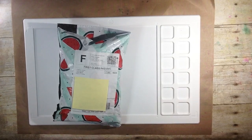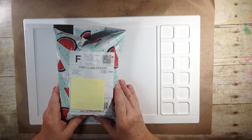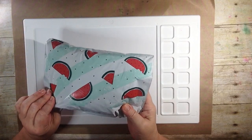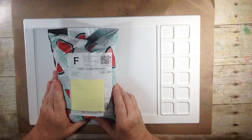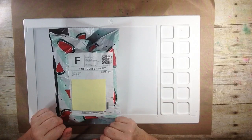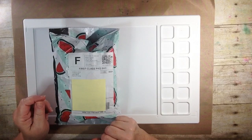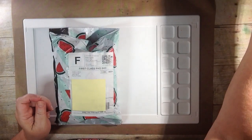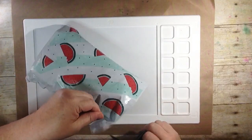Hi everyone, thanks so much for joining me. I'm here to do my fun unbagging of my Creative Notions package, which just arrived today in my mailbox. Look how cute it is with the little watermelons on here. Creative Notions is a monthly subscription box slash bag that you can receive if you enjoy sewing, quilting, or just creating with fabric.